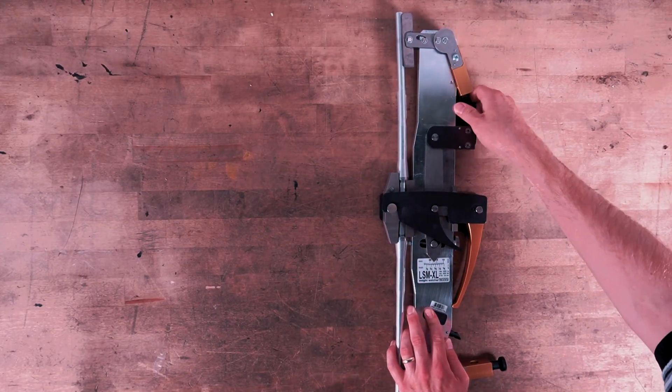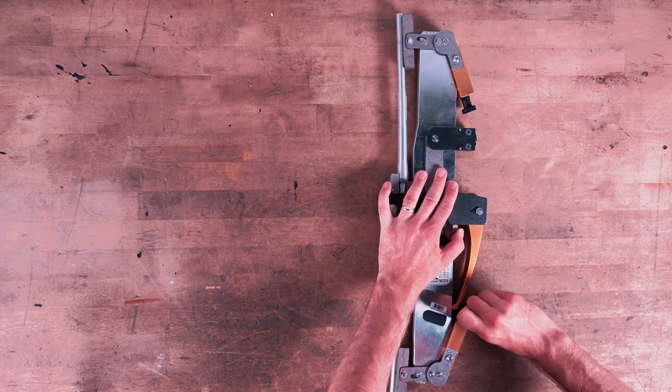Do not forget to close both the top and bottom clamps on the sensor. Failing to do this will result in an improper deflection.